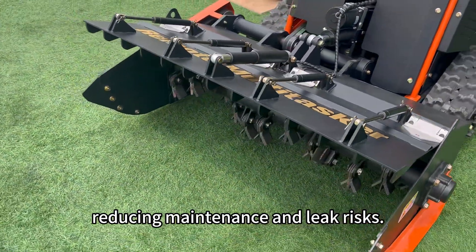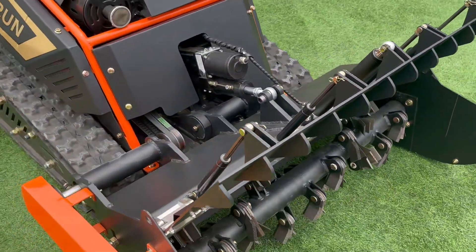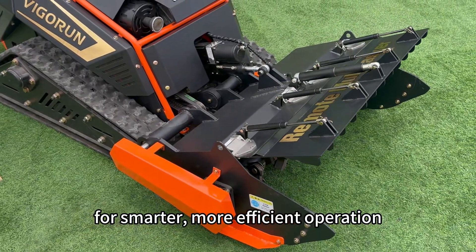Electric signals control stroke, speed, and position, making them easy to integrate with PLCs and automation systems for smarter, more efficient operation.